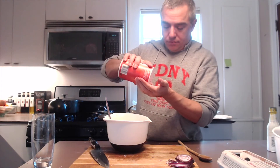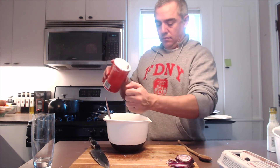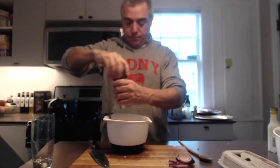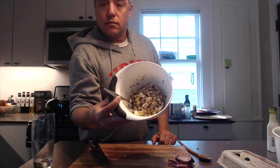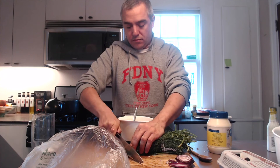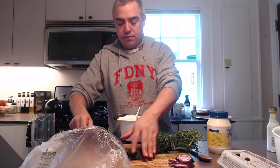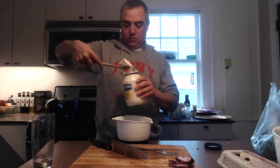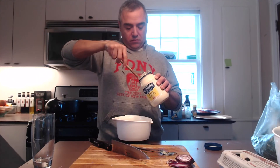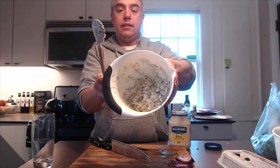Add a teaspoon of salt — maybe a little more. Add a ton of black pepper. Fresh dill is really good. Add about a quarter cup of that, along with about a half cup of mayonnaise. Mix this all up. Delicious.